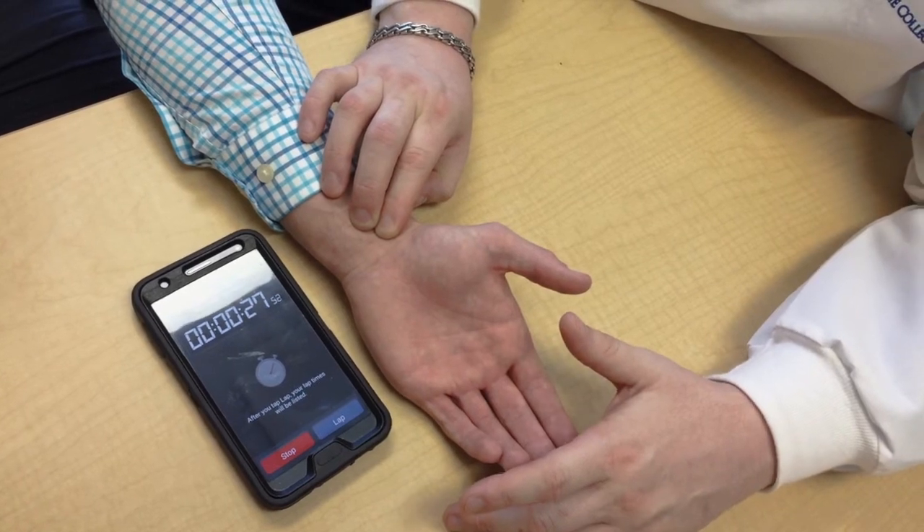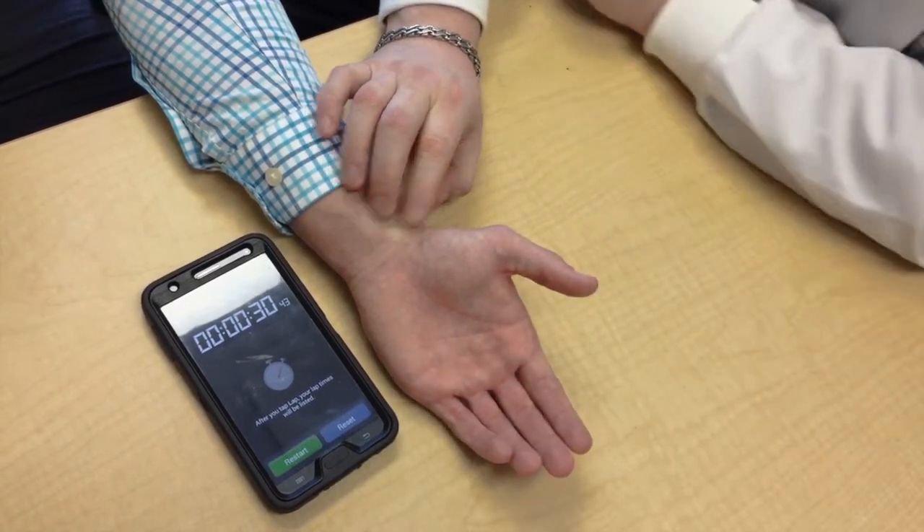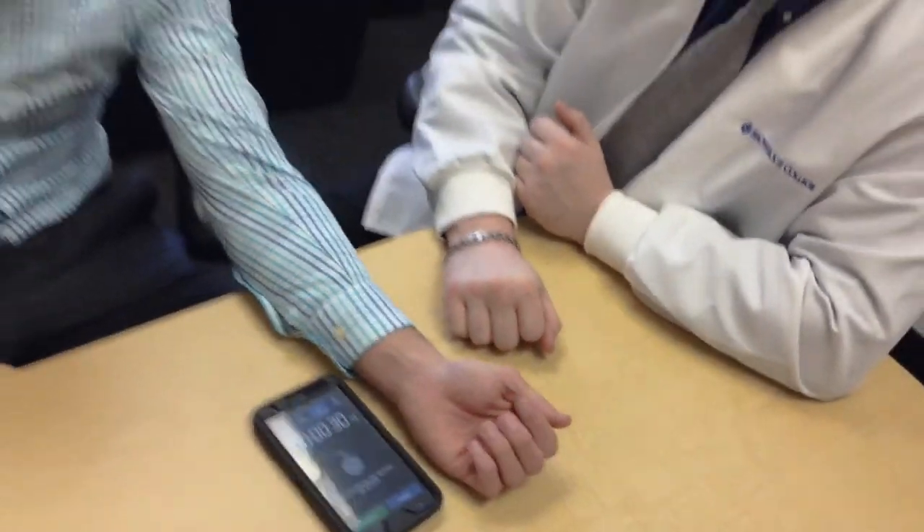Step 3: determine your normal heart rate. For adults, normal heart rate is 60 to 100 beats per minute. For children under the age of 18, normal heart rate is 70 to 100 beats per minute. Alright Chandler, I had 30 beats in 30 seconds multiplied by 2 — that gives you a heart rate of 60 beats per minute. Pretty good.